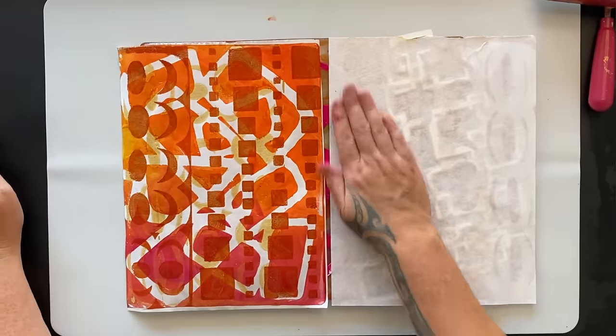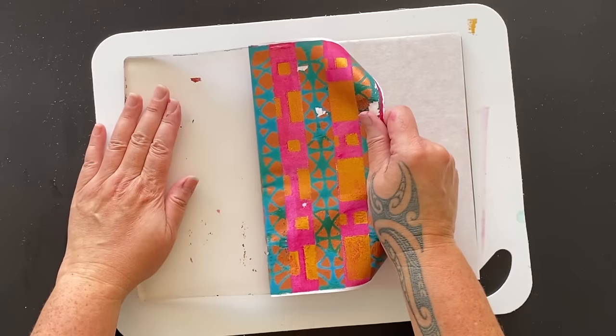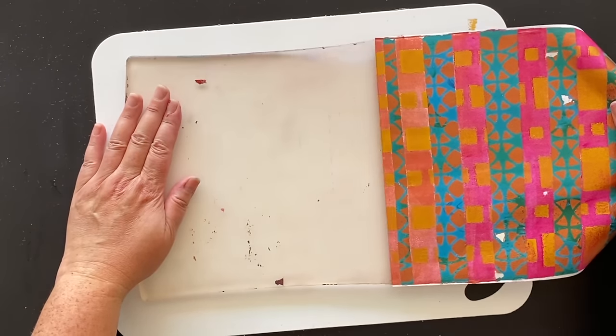Welcome to the studio, it's Froyal here, I'm so glad you've joined me. This week we're going to be creating multi-layered jelly prints, beautiful textured surfaces using stencils in the fabulous theme of Art Deco.